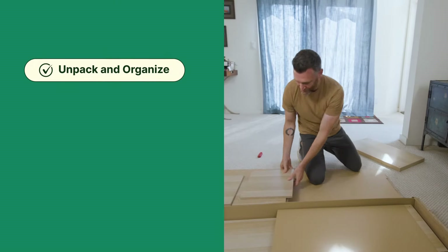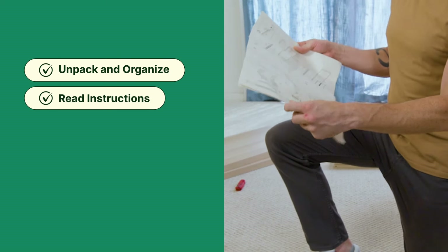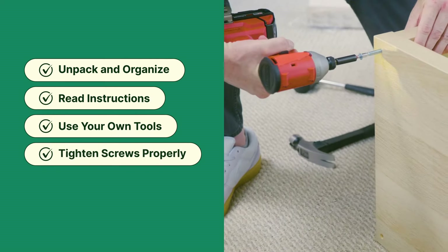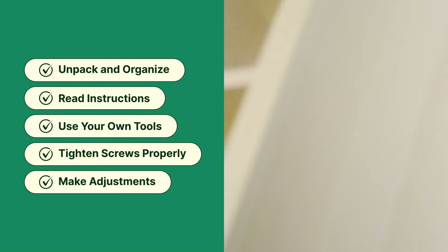So before you go, remember, building IKEA furniture can be a breeze. Just follow these tips and tricks. Still overwhelmed? You can find me and taskers like me on TaskRabbit.